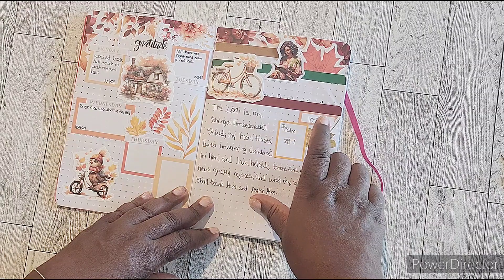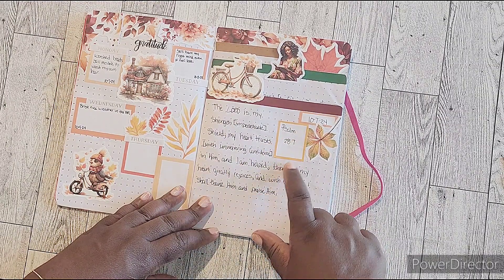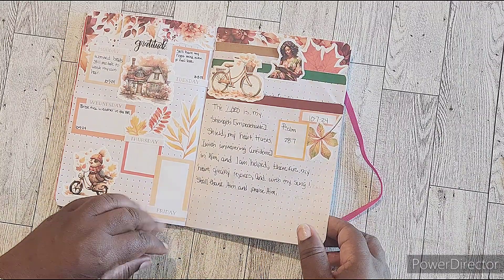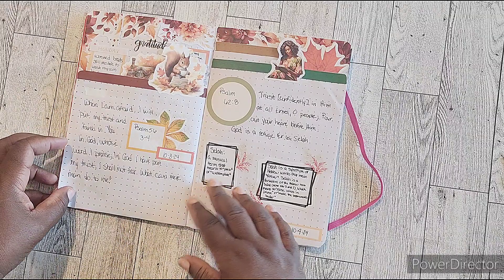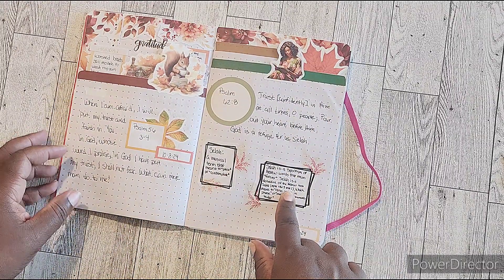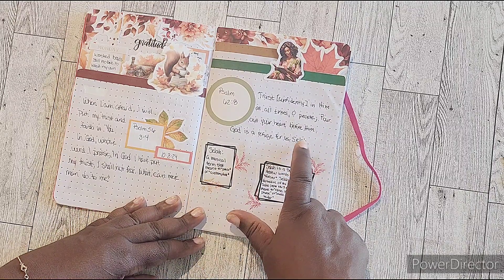I have the quarter boxes to put the date, and then I've got the box here to put the verse that we're going to be reading for the day — so you can see the seventh, the eighth, the ninth. I put some additional boxes here because the word 'selah' was at the end of the verse.